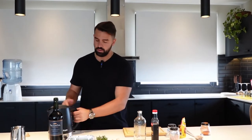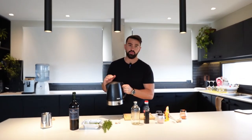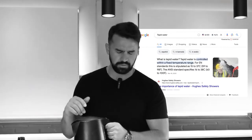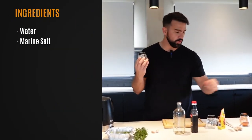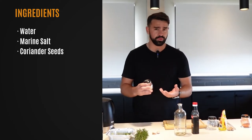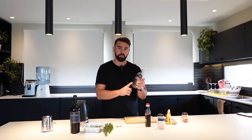The first ingredient is obviously water. I've preheated this water in the kettle, and the reason I always try to use warm water is because when you add in salt, especially marine salt or coarse salt, and coriander, the warm water is going to help absorb that taste faster. We're going to start by adding 200 ml of warm water.